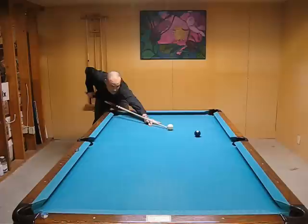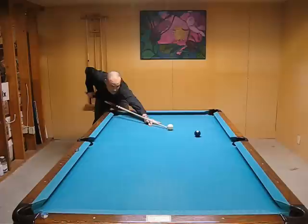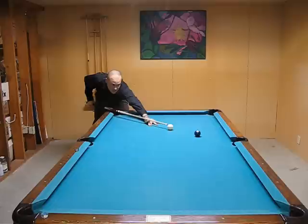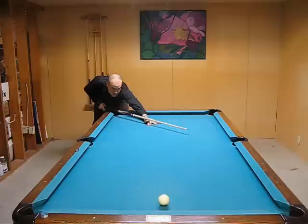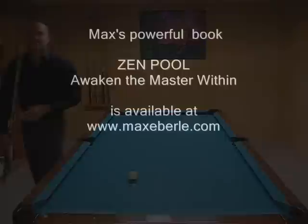For a follow shot with the open bridge, bring your hand down in the back and raise up your bridge depending on where it is. Bringing your hand down brings the tip up to the top of the cue ball. When you follow through, follow through pretty much parallel to the table, and you're going to get a really nice topspin on that ball. Just control the speed so you land where you want for your next shot.